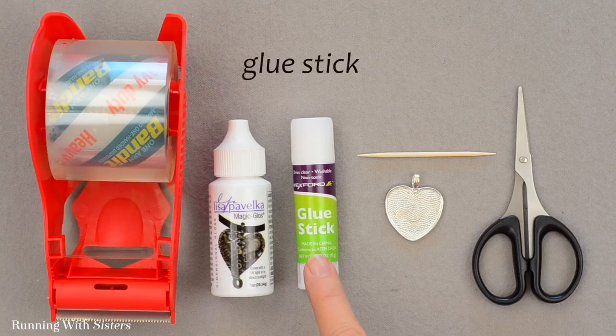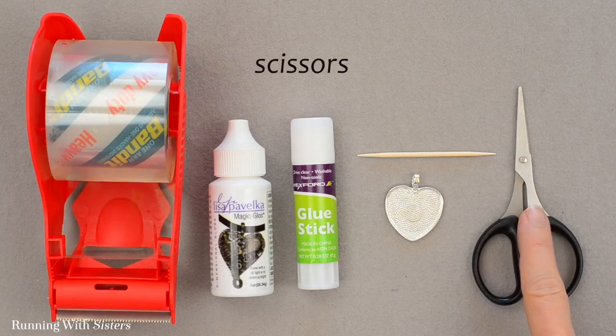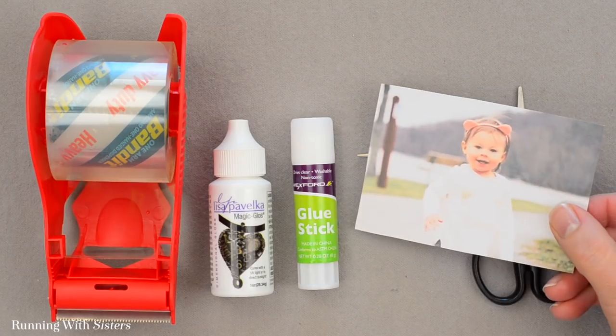You also need a glue stick, clear packing tape, a toothpick, scissors, and finally you need a photo.